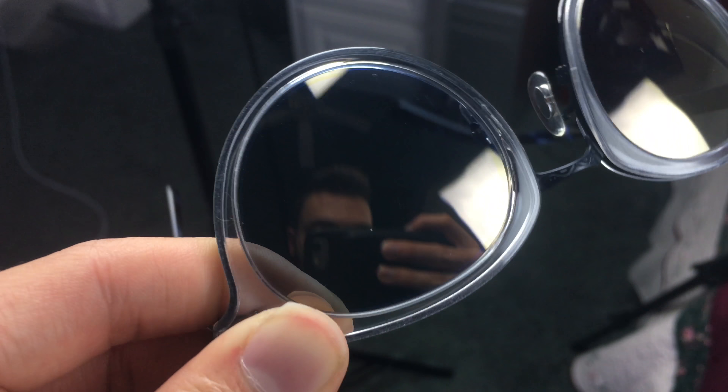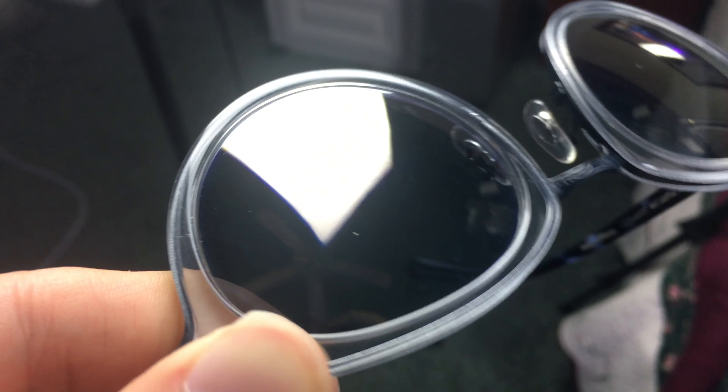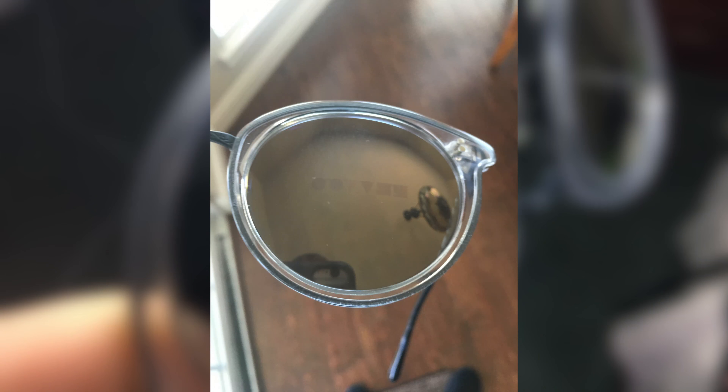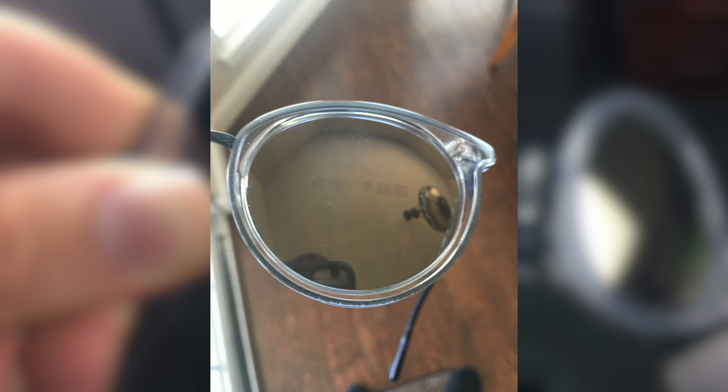Another really unique thing about these sunglasses is that on both lenses, you can actually see — I don't know if you'd call it a hologram or what — but you can see All for People's logo right in the lens of these sunglasses. That's absolutely wild. I've never seen a pair of sunglasses with a logo like that before.